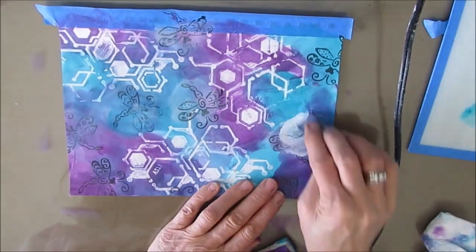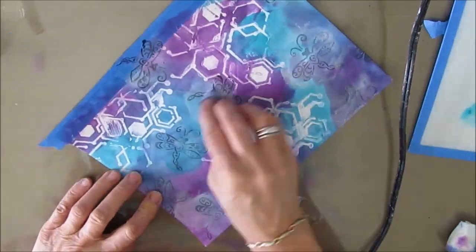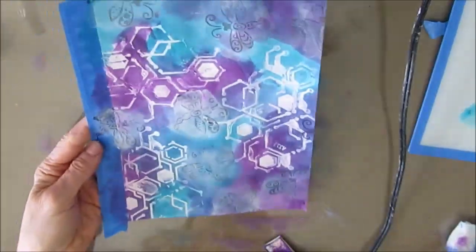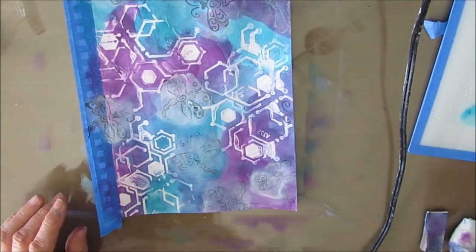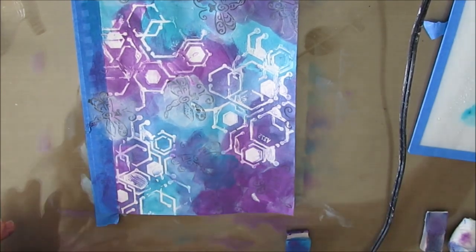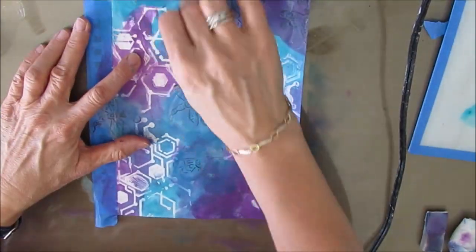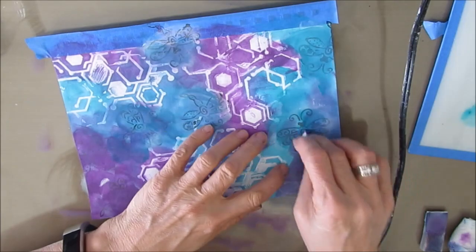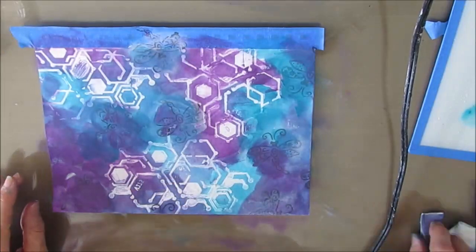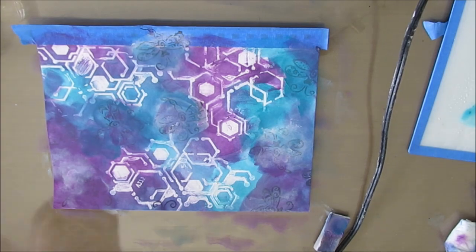I like how that's showing up. I wasn't happy with the dragonflies — they were way too dark, too much in. So I'm taking some white gesso and covering them up a little bit just to push them back. I wanted them more for mark-making than anything, and then I'm adding a little bit more paint on top. Very little of the dragonfly shows through — but this is what you can do if you think you've made a mistake: a little bit of gesso and then reapplying the color. I wanted that soft, airy look to my paint.